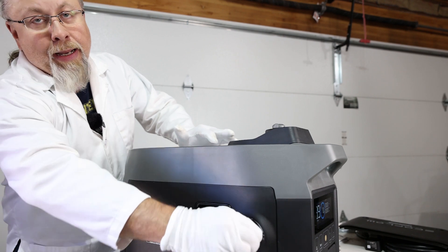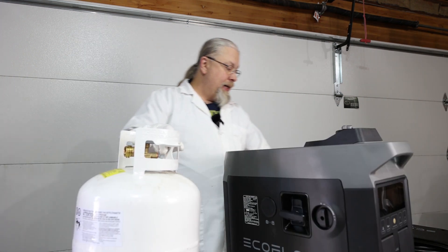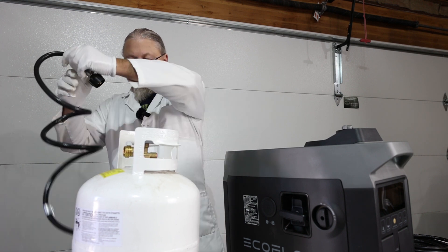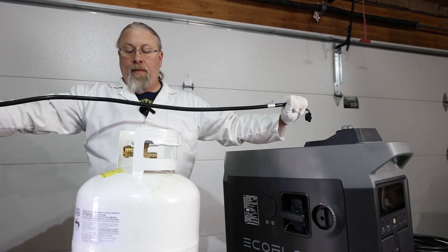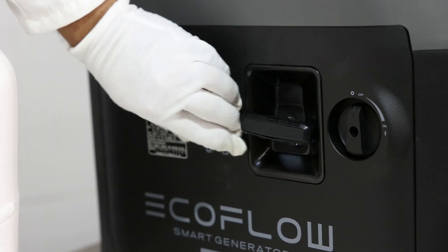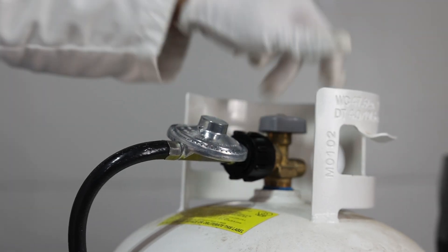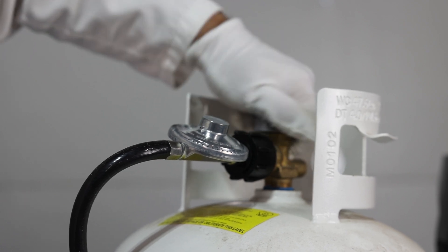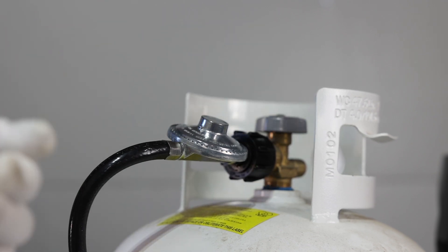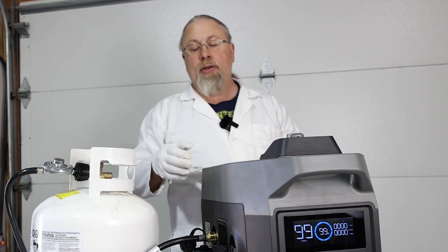For safety reasons I'm going to turn this back off until we hook up the propane, because propane is a flammable gas and we don't want any accidents. The included hose with regulator — put the regulator side on first. Note this hose is not very long, maybe four feet. This side is a quick release with a spring-loaded mechanism. The propane hookup is right here — let's go ahead and plug it in. I only do a quarter turn on the propane valve because if there's an emergency I want to be able to turn it off quickly.